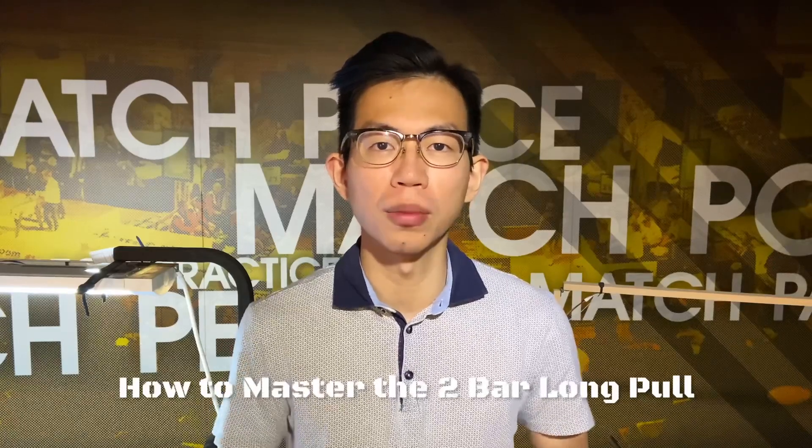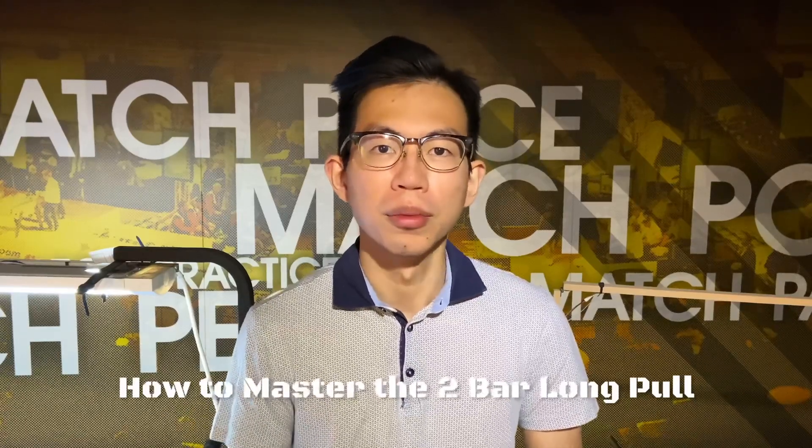Hey, what's up guys? I'm Vincent. Today I'm going to show you how to master the 2-bar long pole shot in this video. Alright, here we go.